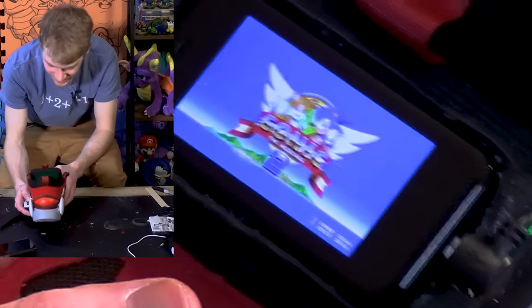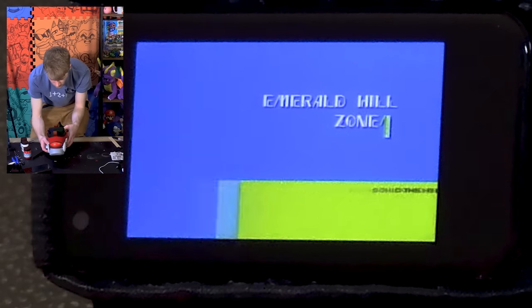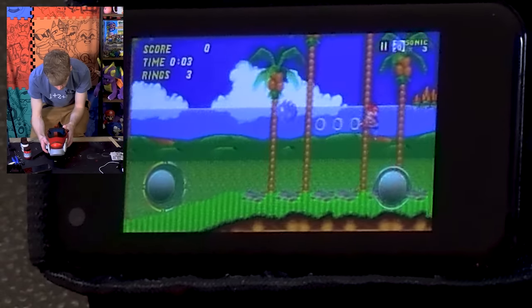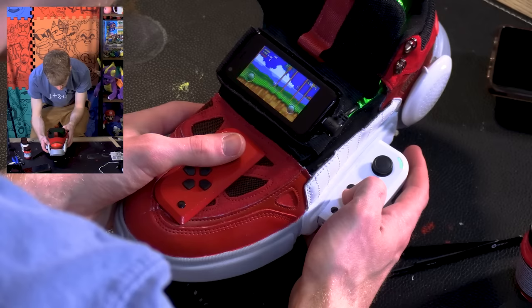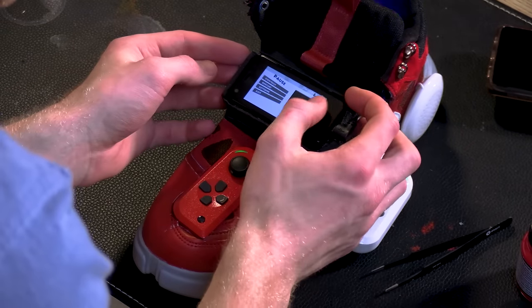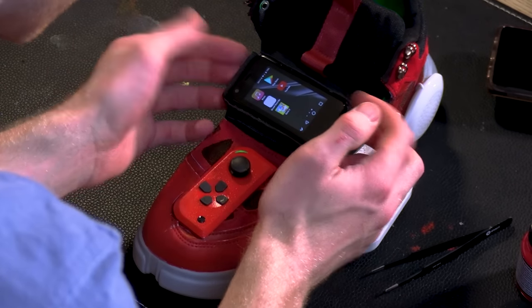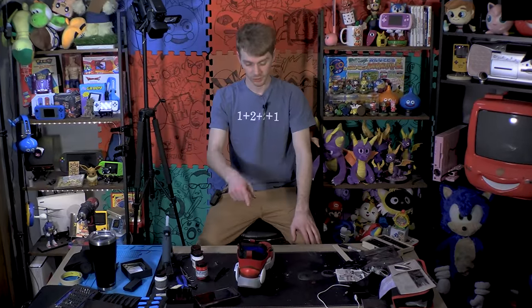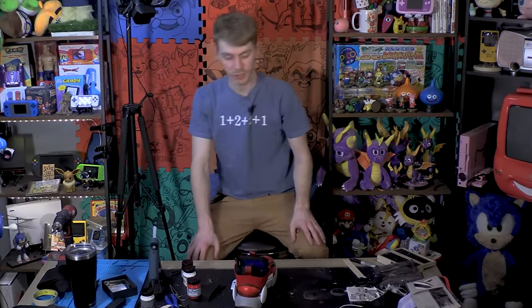My shoe's playing Sonic! Alright, that was a test. I'm sorry - do you want to watch me play Sonic 2 on a shoe? Do you think anything funny can come of that besides the fact that I'm doing that? This is it. That's what we did. I'm sure a lot of you guys are real eager to see me put this thing on. You want to see me test it out for real - put it on.